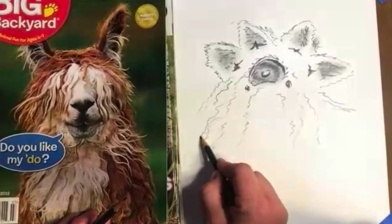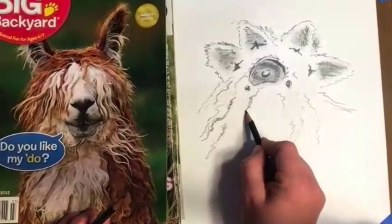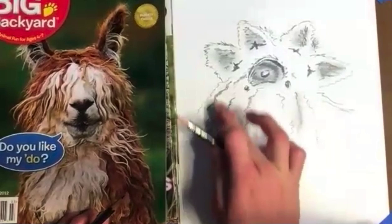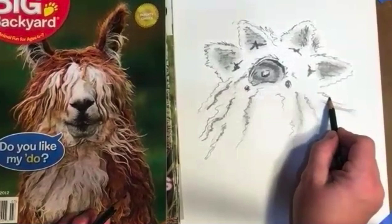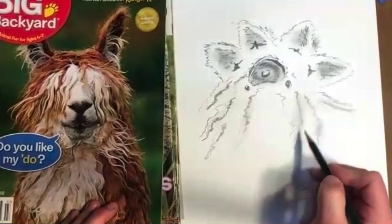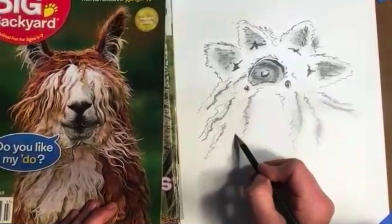Lots of llama hair coming in — I'm going to squint my eyes again, see where the dark spots are at, and really try to build those up. Go ahead and blend with the finger. We're at 37 seconds. That's really like an alien sky dog. And two minutes are up.